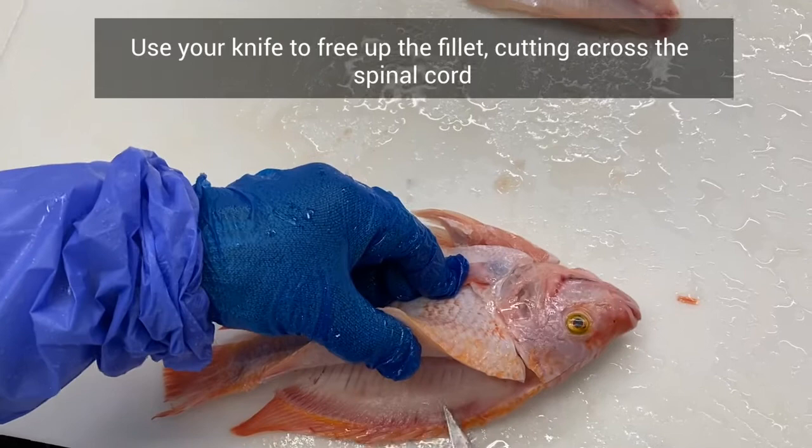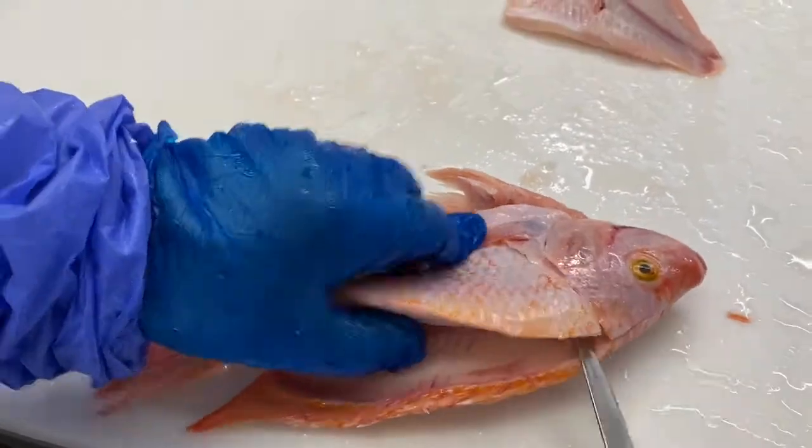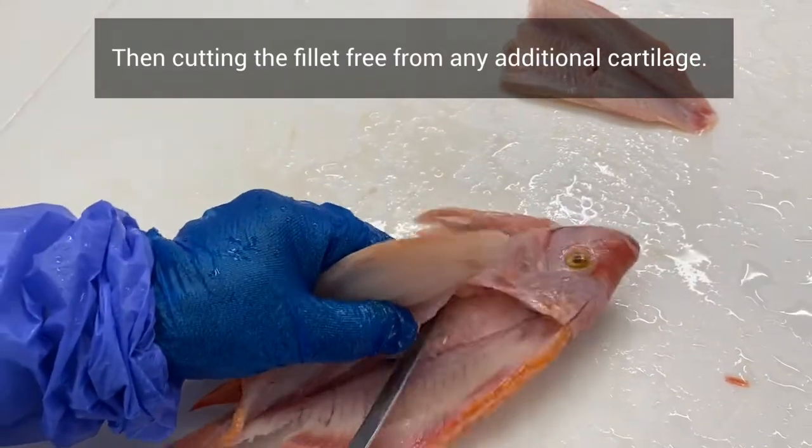Use your knife to free up the fillet, cutting across the spinal cord, and cutting the fillet free from any additional cartilage.